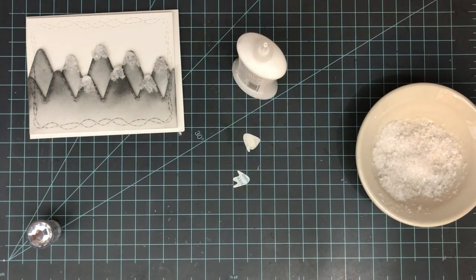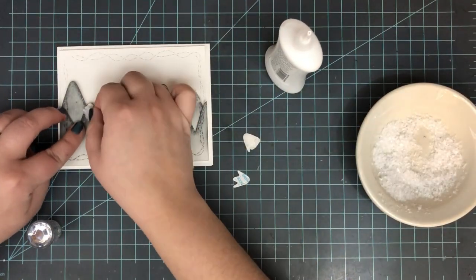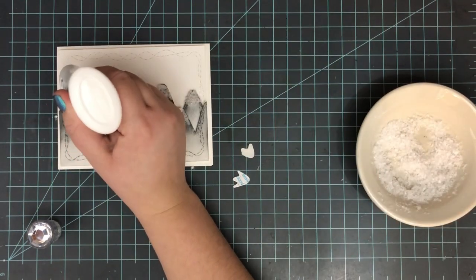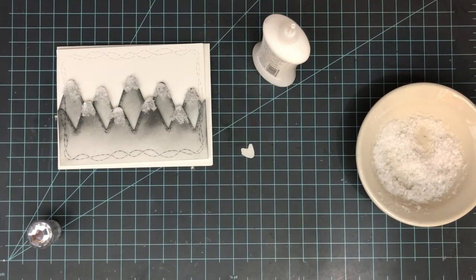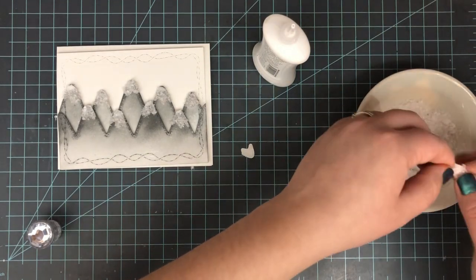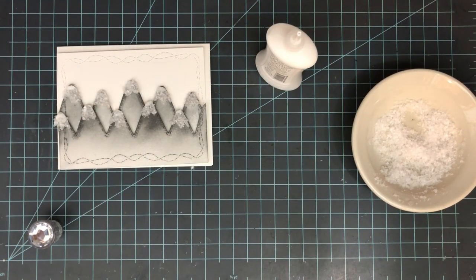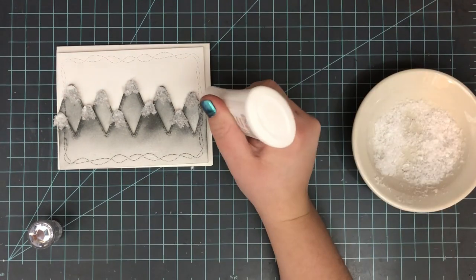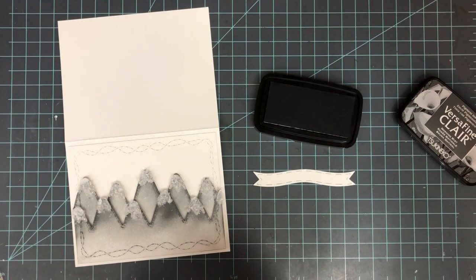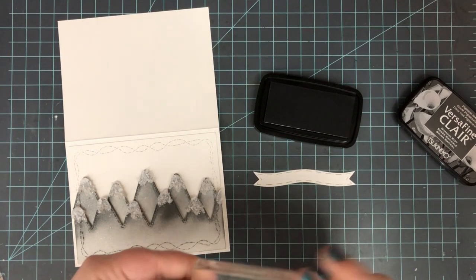I continue adding on the last few mountaintops. On my bottom little row there are two mountains that were kind of half off the paper — I still die cut full mountaintops for those and attached them, then later once they've had time to dry I'll put an acrylic block on top to make sure everything stays nice and tight. With that slick vellum you want to give it plenty of time to dry. Once it dries I can use my scissors to snip that off and make sure it's nice and flush with the card base.